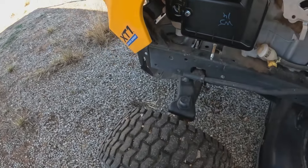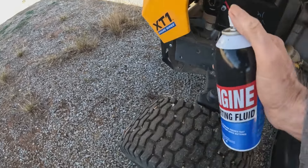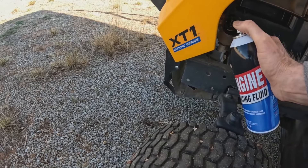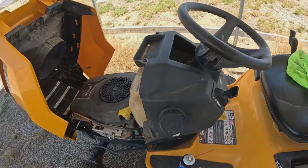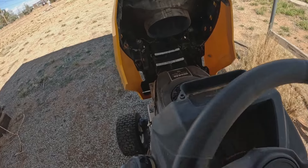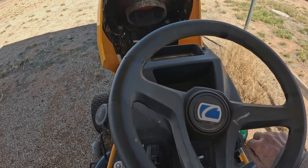I'm going to squirt some of this starting fluid in that carburetor right about there. Now we're going to see if it starts. I'm going to blow the damn tractor up. I don't think there's enough battery in this, but we'll see.